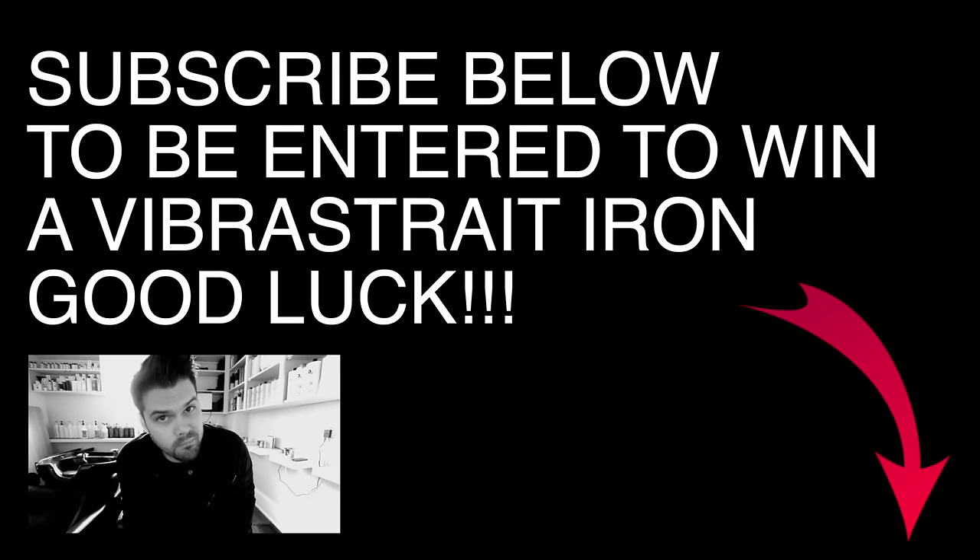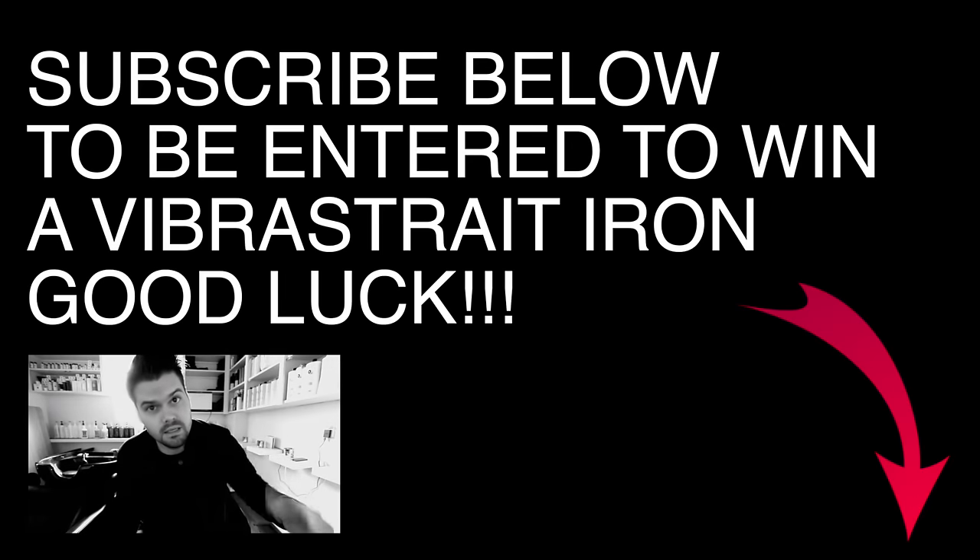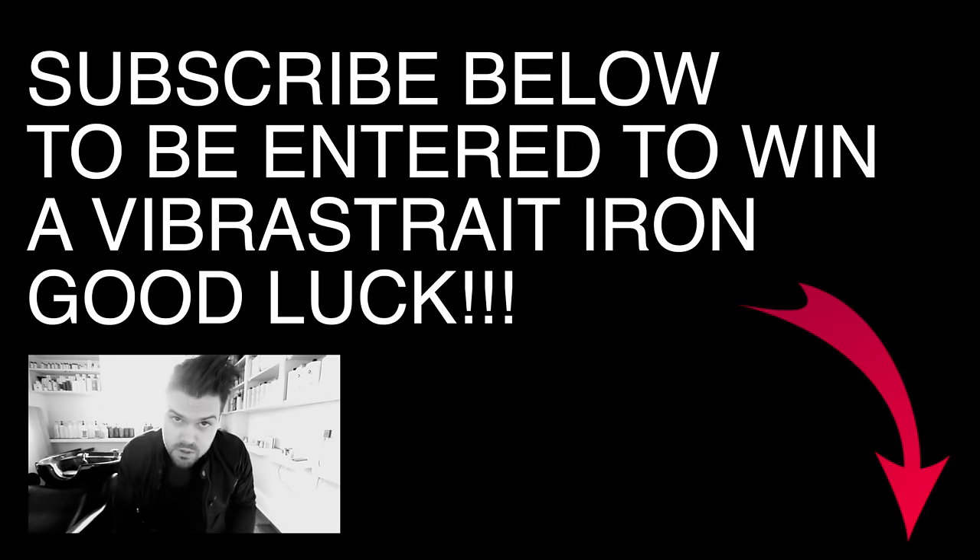And guys, remember, if you haven't subscribed to the channel, make sure you hit the subscribe button below, because you could win this Vibra Straight Iron. Good luck — let me know in the comments below if you've subscribed.